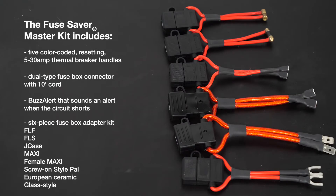Also included is a six-piece fuse box adapter kit for accessing FLF, FLS, J-Case, Maxi, Female Maxi, Screw-On Style PAL, European Ceramic, and all glass style fuses.